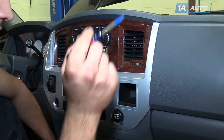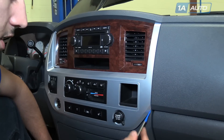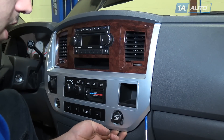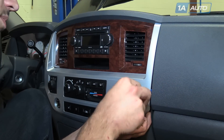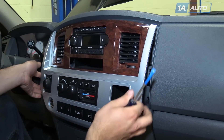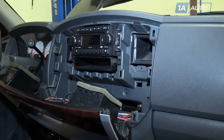To remove your center dash trim, we're going to use a flat blade screwdriver with some painter's tape on it, or a non-marring plastic pry tool if you have one. Feel around the edges and pry out until you get a tab to pop. Carefully move along, pop out the rest of the tabs so you can pull out the whole panel, move it around your shifter column, and lay it out flat.